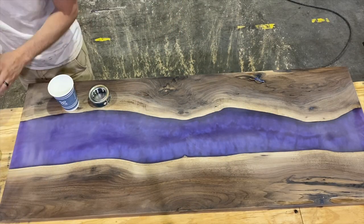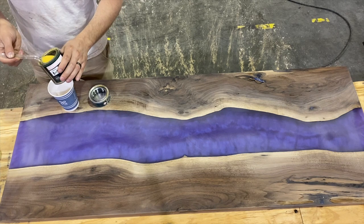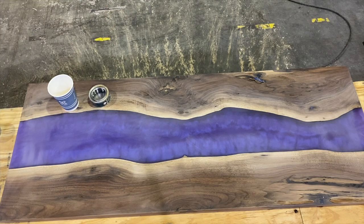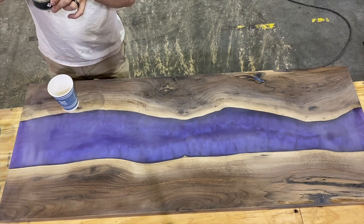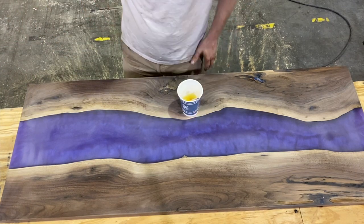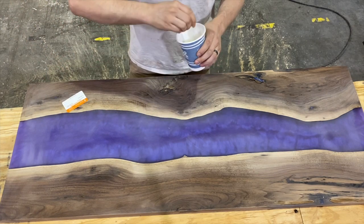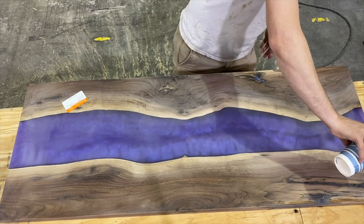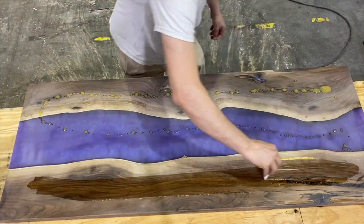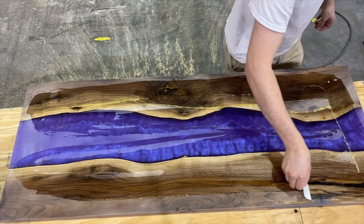Let's get to the Rubio Monocoat finish. What we're using is Rubio Monocoat Plus 2C Pure — it's a three-to-one mix. I did three teaspoons of oil and one teaspoon of accelerator. Mix it up until it's fully mixed, then dump it out on the surface. For black walnut or white oak, their website says to use two coats even though it's called Monocoat — the molecular structure of these woods requires two coats. Spread it out with a used gift card.